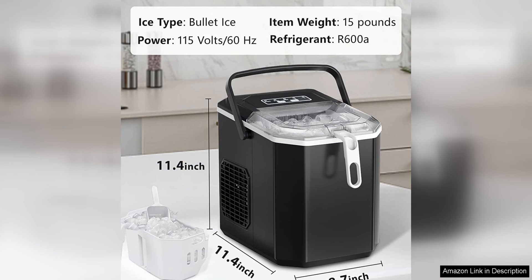Overall, the Cowza Portable Countertop Ice Maker Machine is a fantastic investment for anyone who loves to entertain or just wants to have a constant supply of ice on hand. Its fast production speed, high capacity, and sleek design make it a standout choice in the world of home ice makers. I highly recommend this machine to anyone in need of a reliable and efficient ice maker.